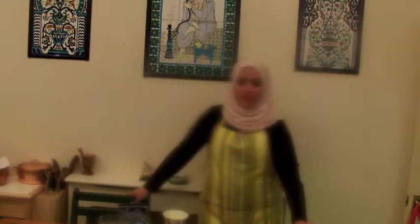Hello and welcome to Bon Appétit with Nazihah. Today we're making sweet couscous — couscous with fruit salad. Let's see the recipe.